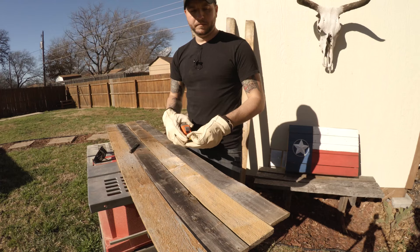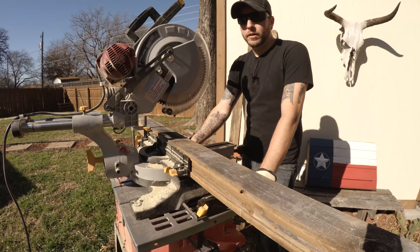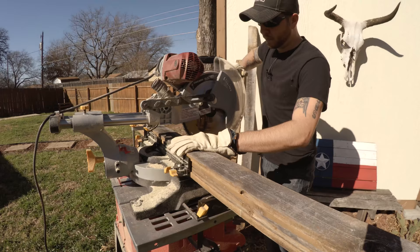For this wine rack it's going to be seven panels wide by 26 inches long. A quick tip: instead of having to mark on each board, just mark the first board, line them all up together, and make one simple cut.